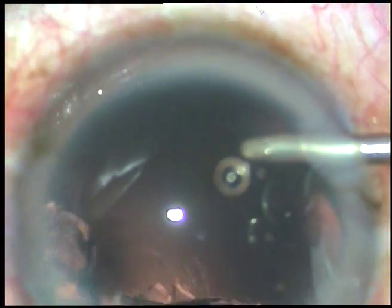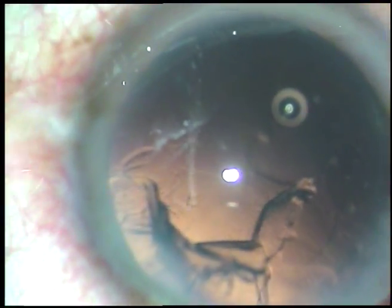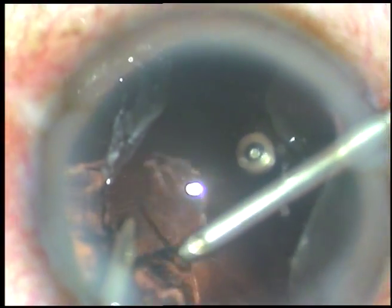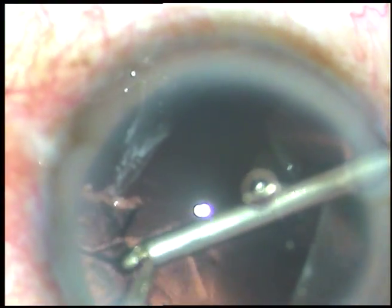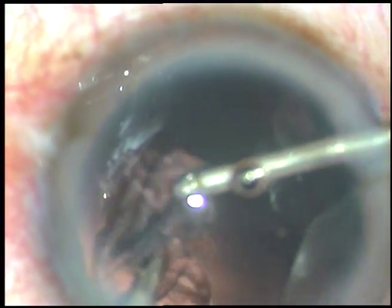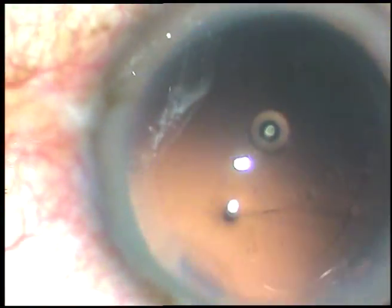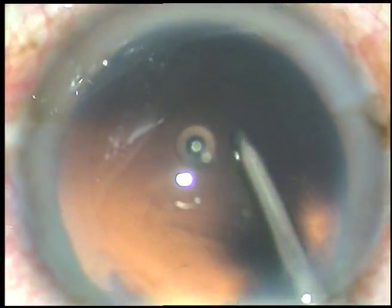Irrigation is through the right side port and aspiration through the left. Now I change hands — irrigation is through the left side port and aspiration through the right. Bimanual irrigation aspiration is a very nice and simple technique. The anterior chamber remains formed and you can approach any place, and the side ports can be really small.